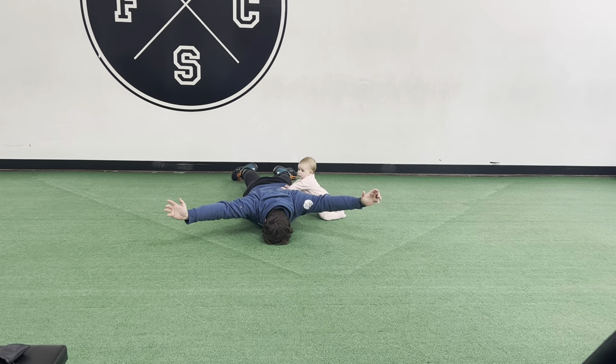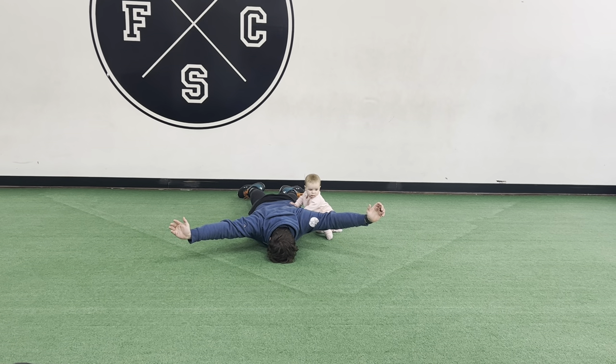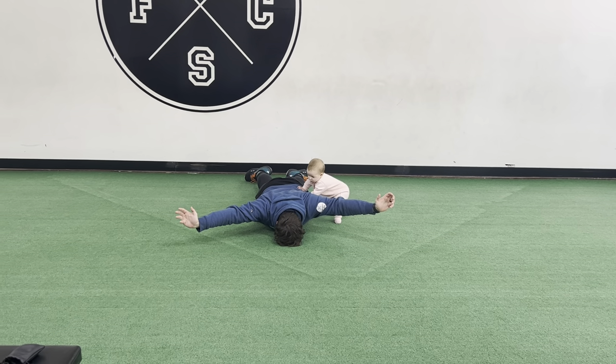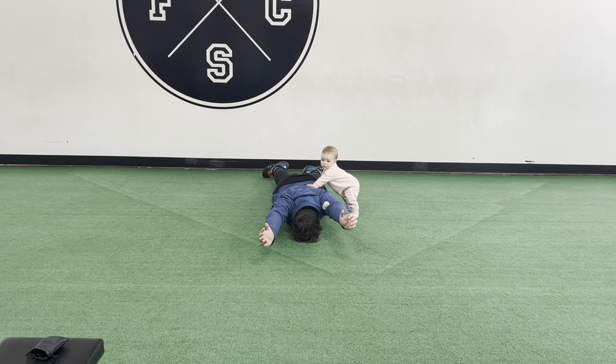Then you're going to go into the Y — up for Y — and I.